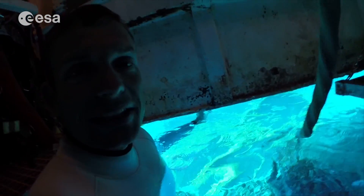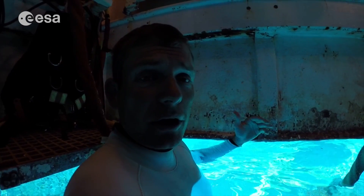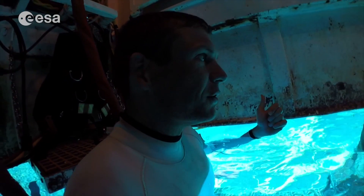I'll show you how to go out in just a second once I've got my helmet on and I'm all suited up. Of course, once I have my helmet on I won't be able to speak to the camera, so we'll wait for that.